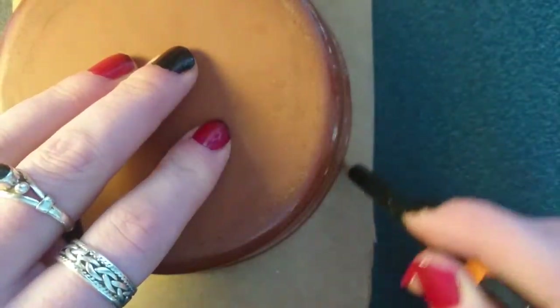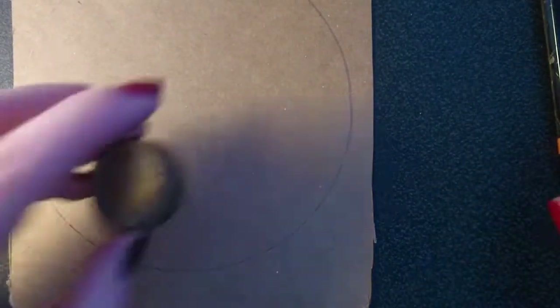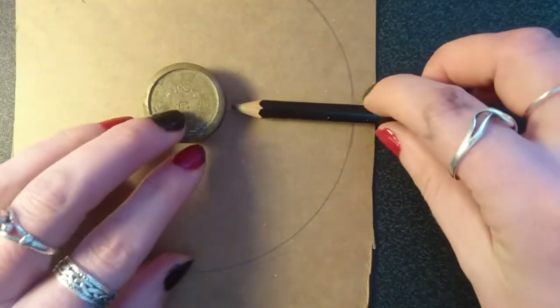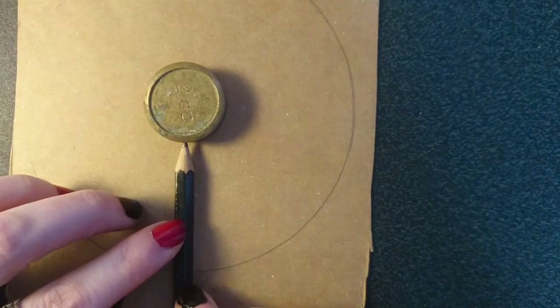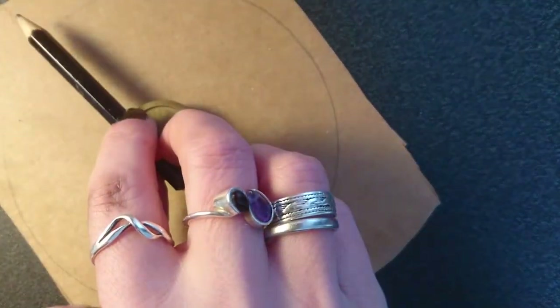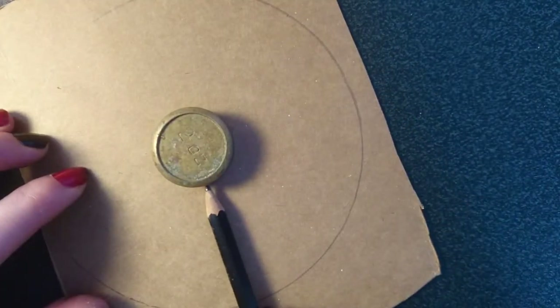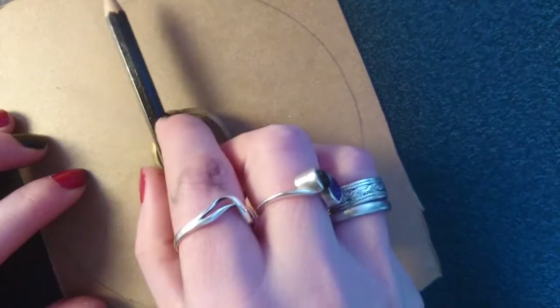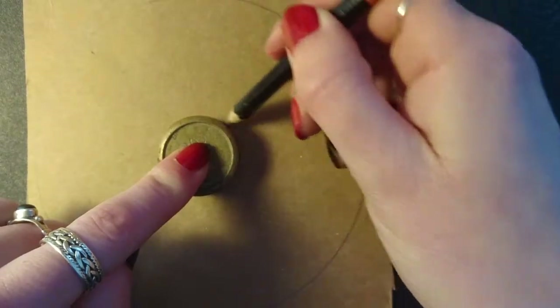You need a piece of cardboard — something like that from a washing powder box would be great. Here I'm drawing around a dish to give a circle of about maybe five inches. Now we need a small circle in the center, so I'm using this weight, just making sure it's in the middle.